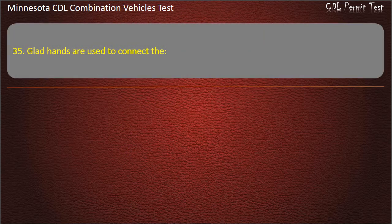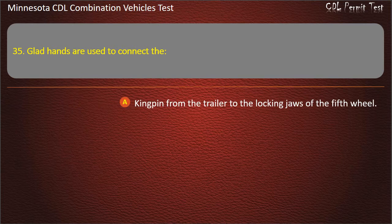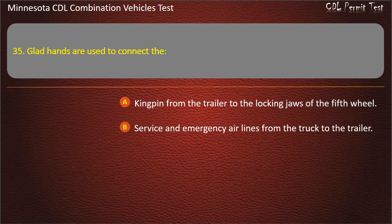Question 35: Glad hands are used to connect the — kingpin from the trailer to the locking jaws of the fifth wheel; service and emergency air lines from the truck to the trailer; or electric lines from the tractor to trailer. Answer: Service and emergency air lines from the truck to the trailer.